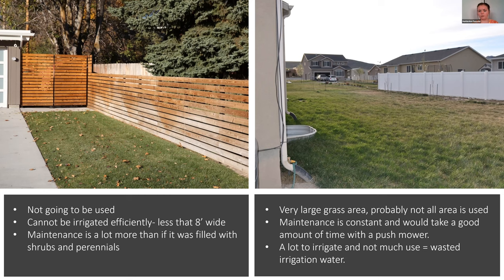Not only is a huge lawn not really practical, but maintenance is constant — mowing every single week. You also have to trim around trees and stakes, and it's a lot to irrigate. Where the lawn is not used, it's basically just wasted irrigation water. If you have a lawn area, you should use it — it's planted there to be walked on and enjoyed.